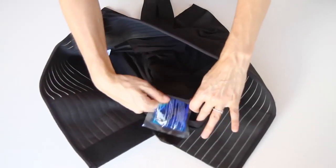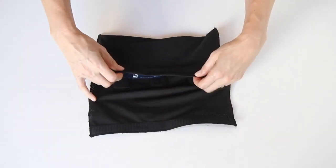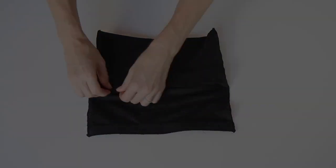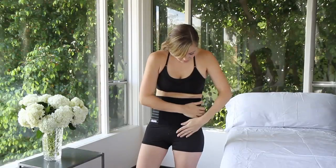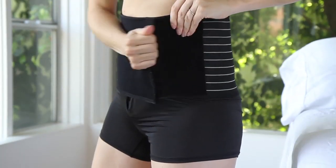Mama Strut is a soft-braced, multi-directional pelvic and lower back support with removable ice heat packs that securely attach for soft tissue therapy. No postpartum recovery is the same — the Mama Strut is highly customizable to accommodate the individual needs of a new mom.